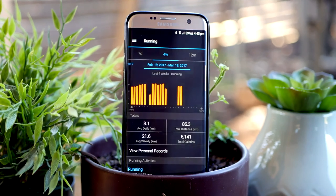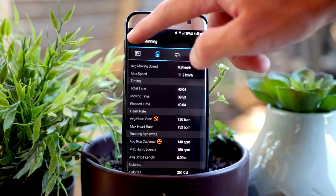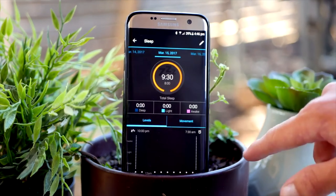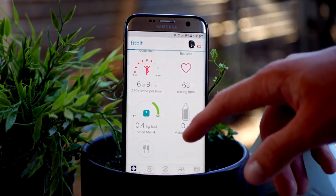The Garmin app itself is not the greatest — it is very dark and confusing to navigate through. I've tried the Fitbit app and I really enjoy using it as it's so much more colourful and really easy to access all your stats.